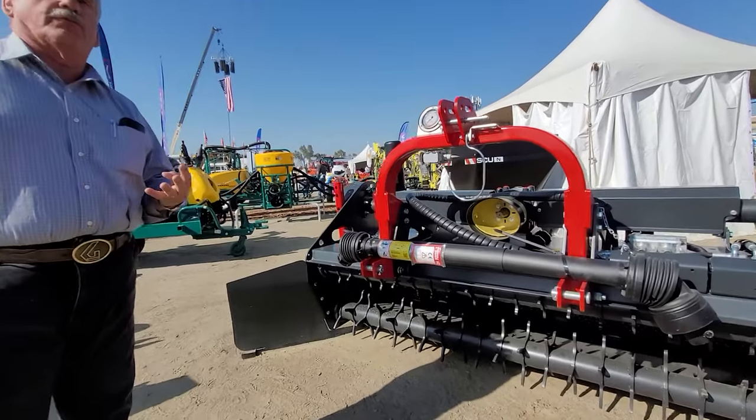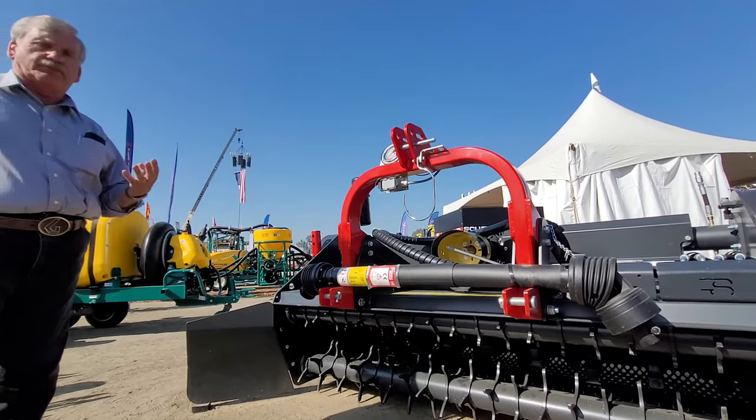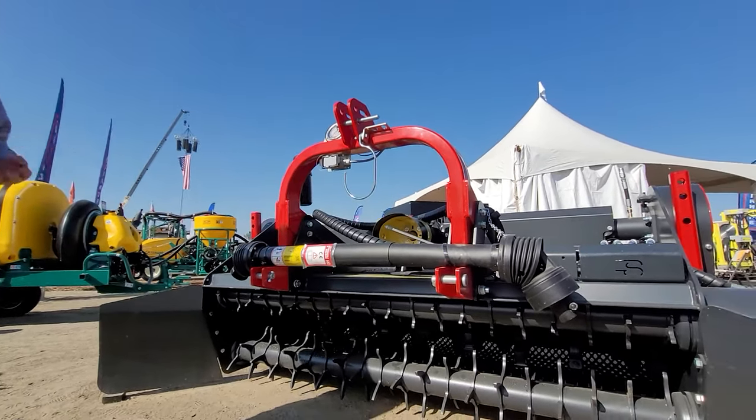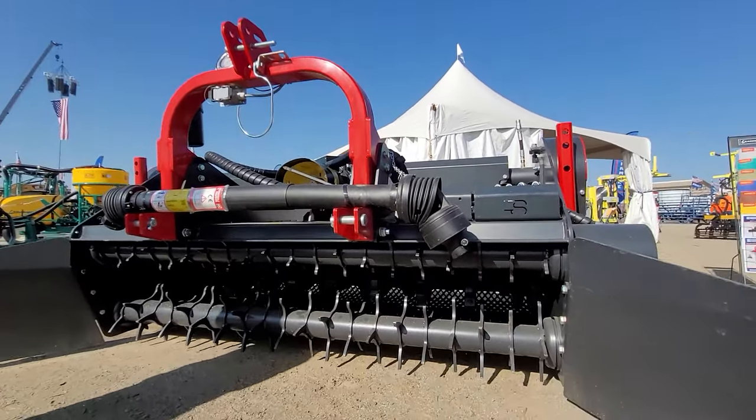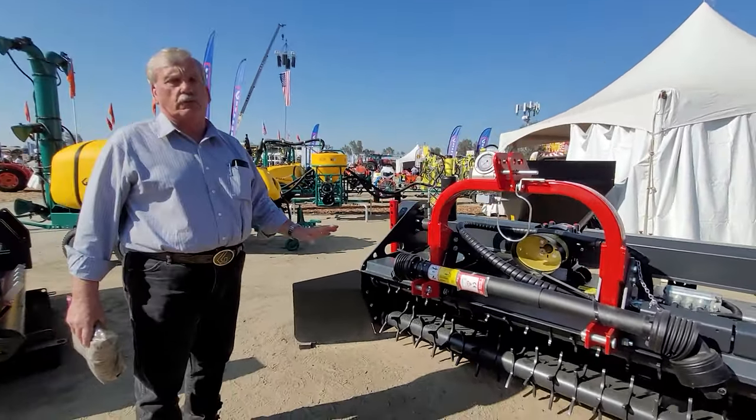Number four, it has to be affordable. The big machines today are in that $350,000, $400,000, $500,000 range. This allows the machine to be in the hands of individual brokers.